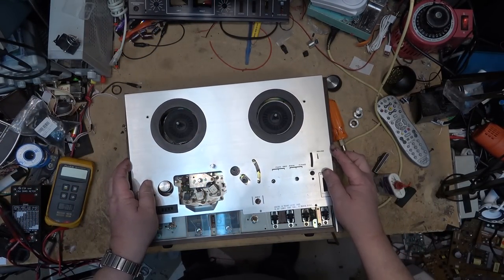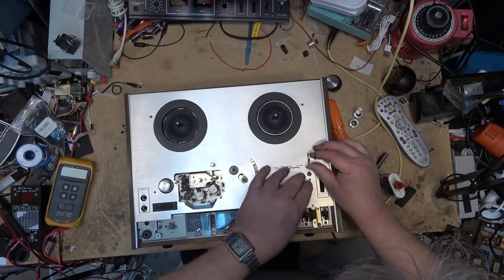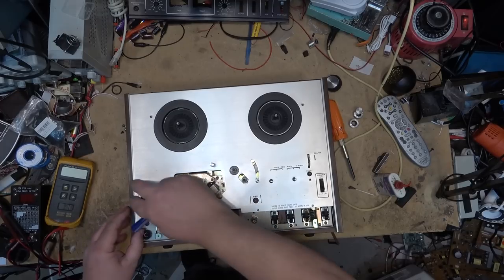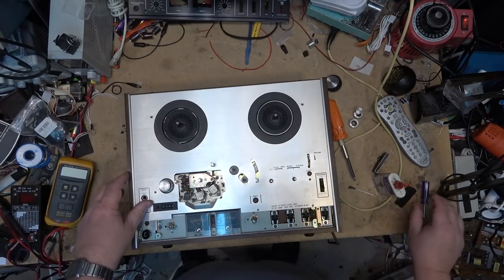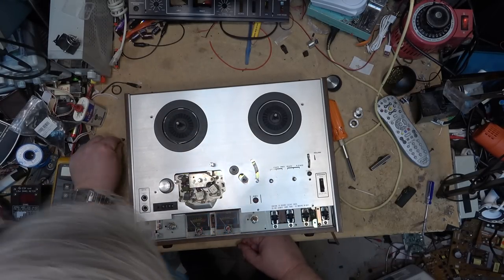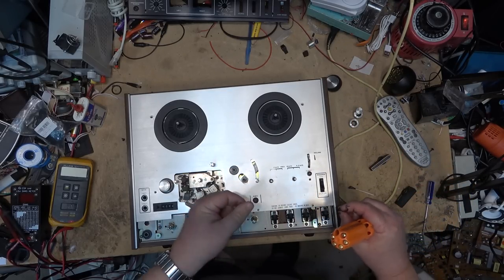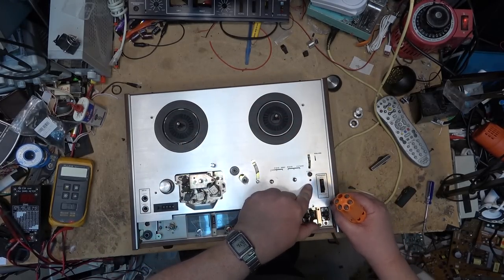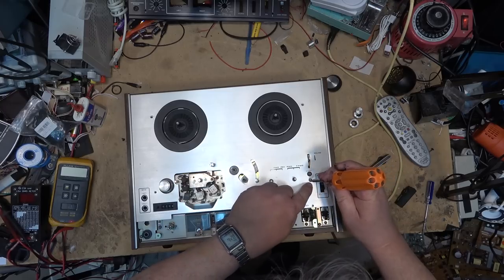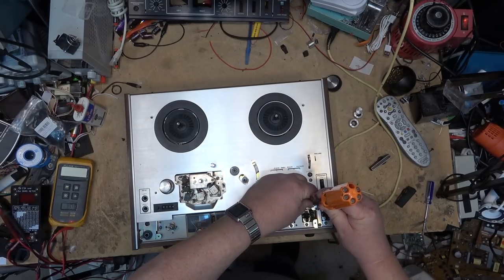Removing power, replacing the screws. There's one screw that somebody had damaged before — I'm going to put that one under the other cover just so you don't see it.